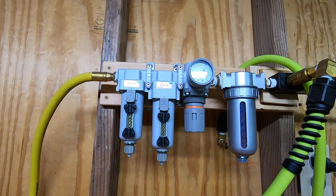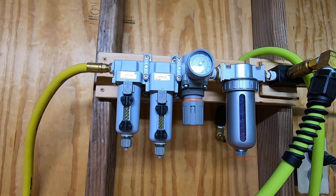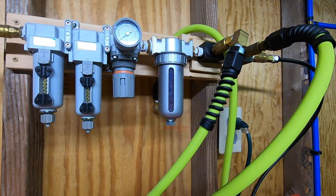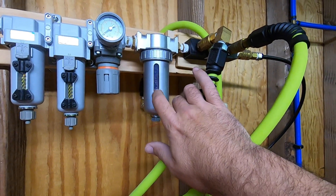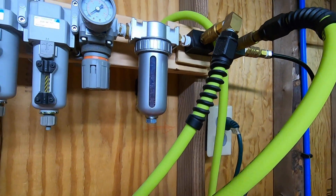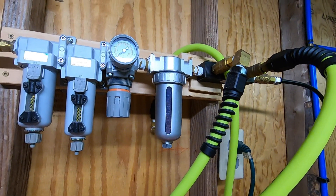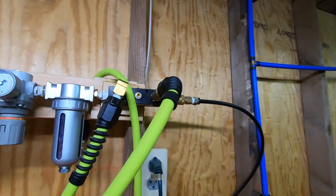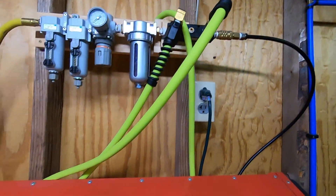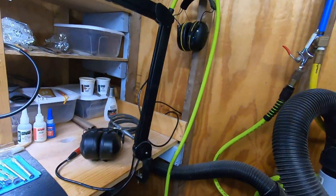If you have a compressor that's oil lubricated, you need to have an oil mist separator. And especially if you're running a blaster, you really need a silica gel air dryer — because if you have moisture going in, it's bad. That goes out into my distribution block, which then feeds over here into my tools.